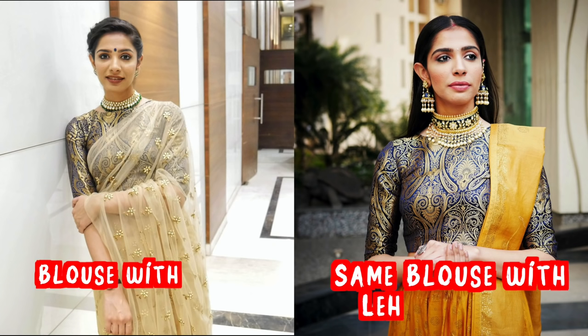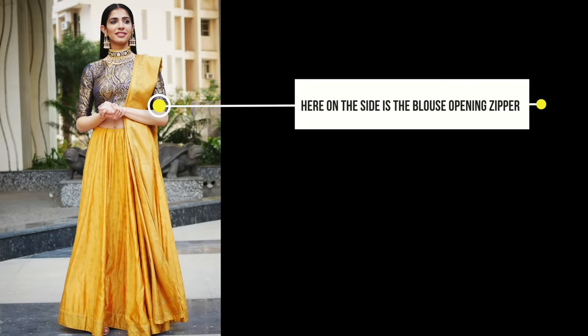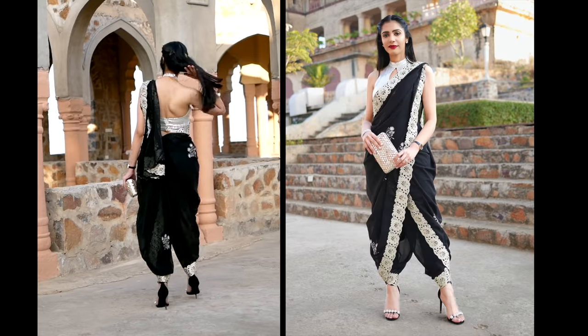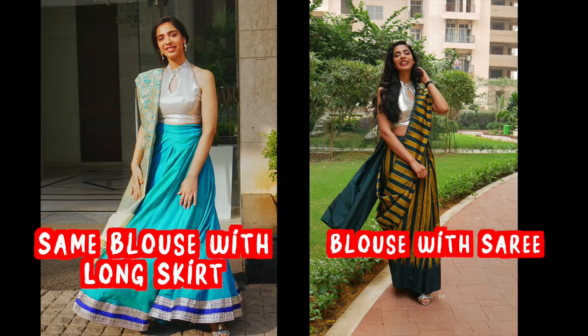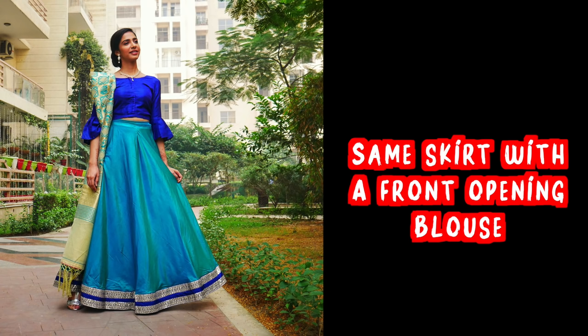An important tip regarding blouse stitching: when you stitch a blouse and plan to style it with a skirt, keep the hook or zipper placement on the side. This way you can also wear long skirts with it. For example, my brocade blouse has a zipper on the side, so I styled it with a lehenga skirt as well. If you keep hooks at the back, it's more comfortable. Just ensure the hook is neatly stitched with no gap visible — clean finish — and then it works well with both saris and skirts.